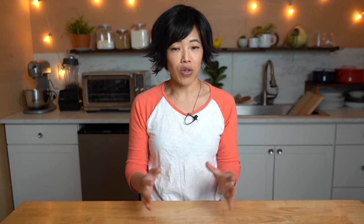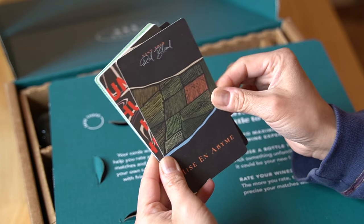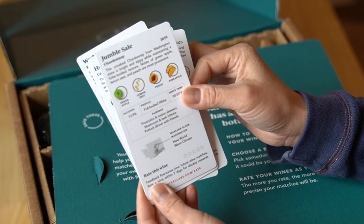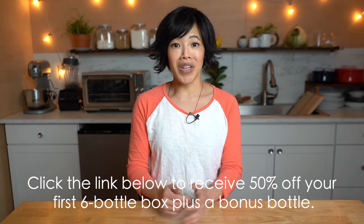Today's video is sponsored by Bright Cellars, who bring you wines curated for your personal taste. You take a seven-question quiz, and Bright Cellars will send wine right to your doorstep based on your preferences. They include handy educational cards about serving temperature, origin, and food pairings. After tasting, you can rate your wine so Bright Cellars can further tailor your preferences. Click the link below for 50% off your first six-bottle box, plus a bonus bottle.